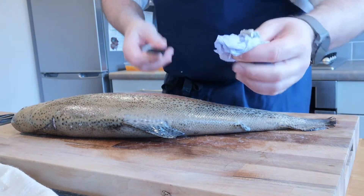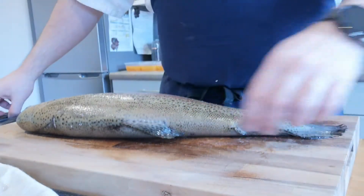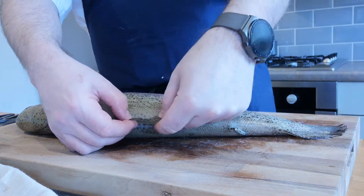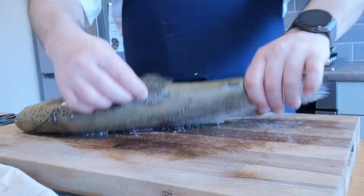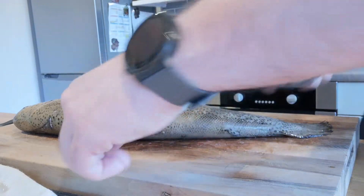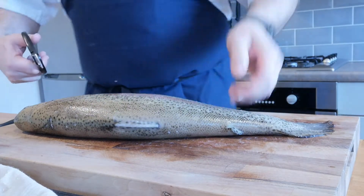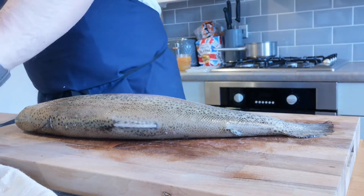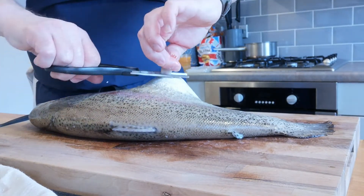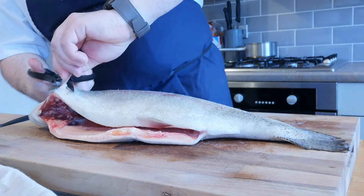Be careful — the fins are quite sharp, like little needles, so watch those. With the fins, take your scissors and cut them off — this makes preparation easier when you're filleting the fish. Remove all of them: the back one, the rear one, the front fins on either side, and the belly fins as well. Don't worry about the tail because you actually need something to hold onto when prepping, so just leave the tail on.